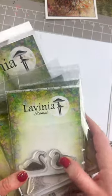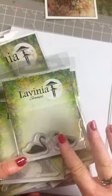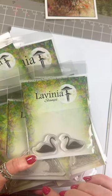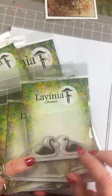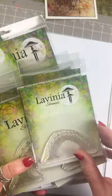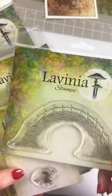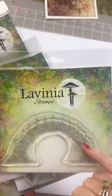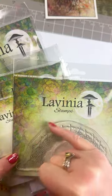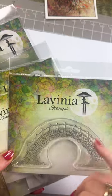We have some lovely little swans and you can see from my hand how small these are, which work really lovely under the bridges. A few customers have been asking for swans, so here they are. We've got our mini sacred bridge, and then we've got our large sacred bridge — you can see that lovely detail and the rail over the top. We can have fairies on top, carriages going over, anything you want.